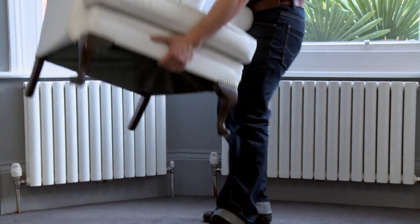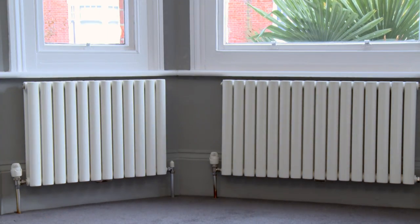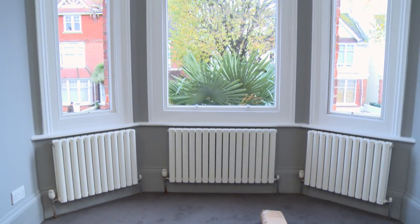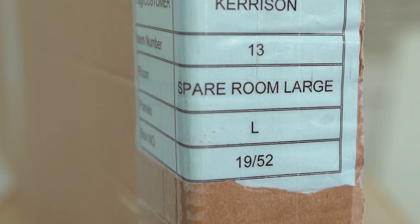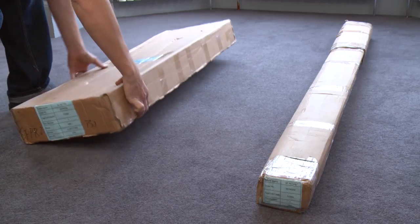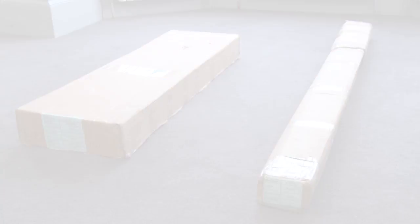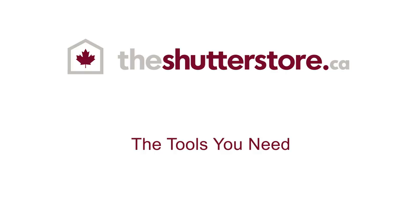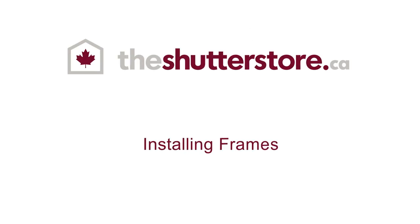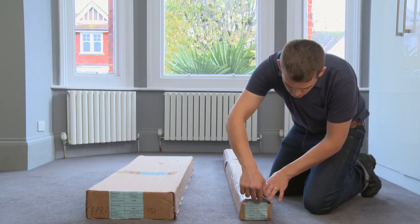It's worth taking a few minutes to prepare before you start. The more space you've got, the easier your installation will be, so move your furniture out of the way and clear as much working space as you can. If you've ordered shutters for different windows, look at the labels on the boxes and put the right boxes beside the corresponding windows. Now check you've got all the tools you need: a drill, a brad awl or small screwdriver, a spirit level, and a hammer.